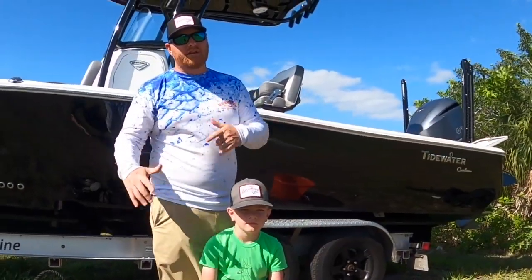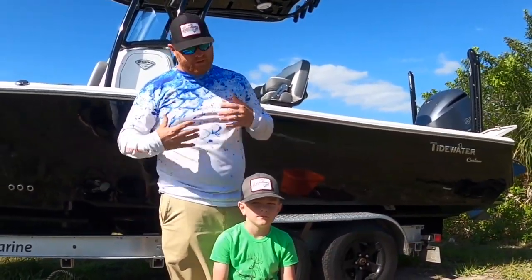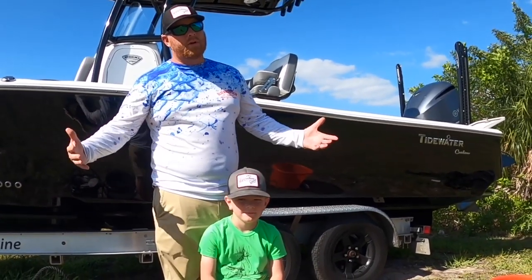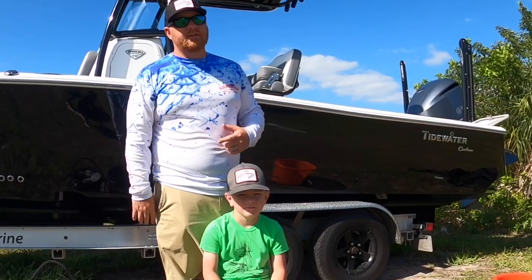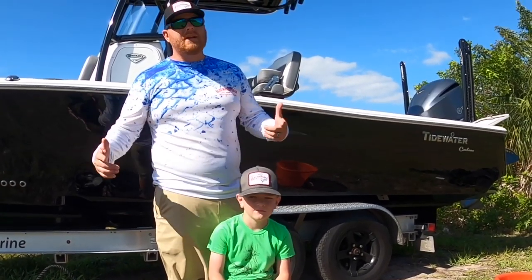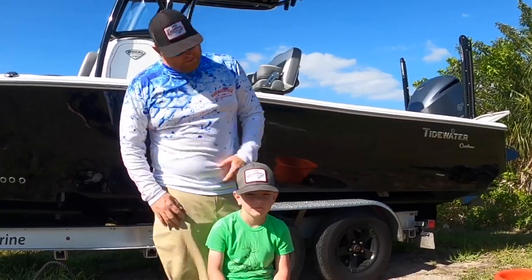What's up guys, welcome back to the channel. Today what we're gonna be doing is showing seven-year-old Bryce how to throw a cast net. What we're gonna be utilizing is the triple load — if you don't know, it's one of the easiest ways to throw a cast net, so easy that even a seven-year-old can do it. You ready to do it? Let's go.